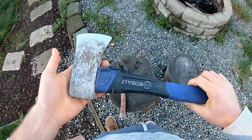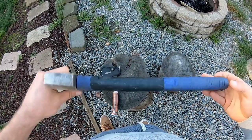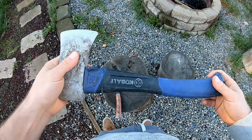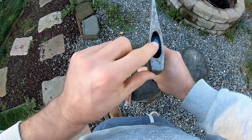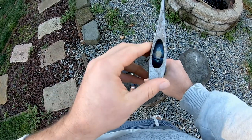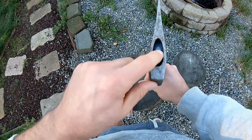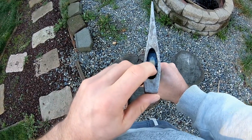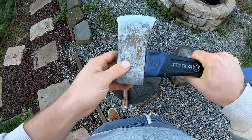This right here is like your $15–$20 hatchet that you'd get at a store like Lowe's or Home Depot. It's not a bad hatchet. However, it has this traditional handle and head, and this thing will disintegrate so fast. You're going to throw it a couple dozen times and before you know it, this thing is going to start wobbling.